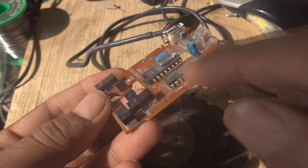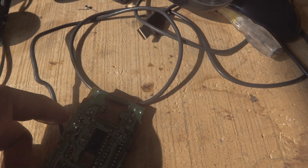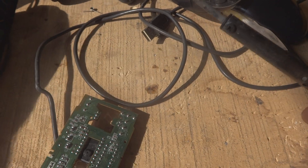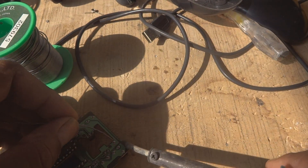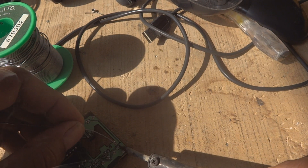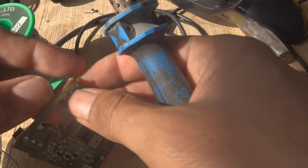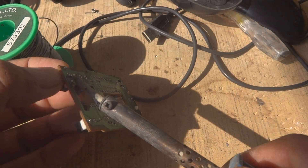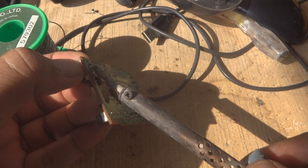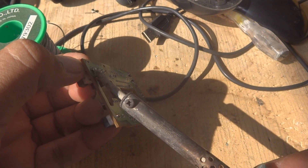Using a regular soldering iron and some fresh solder, we will put a little solder on the legs to make it easier to remove the switch. You only need to put a little solder on — that will do the job. Then we repeat on the other switch. Hold the switch and melt the solder on all three legs to bring it off.